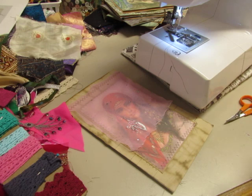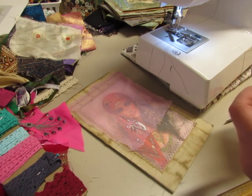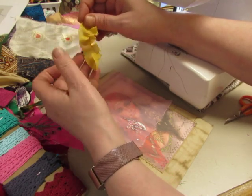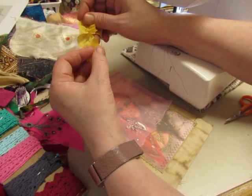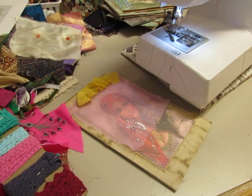I coffee dyed paper today so my fingers look dirty again. I put latex gloves on this time but I did a few more pieces after I took the gloves off.